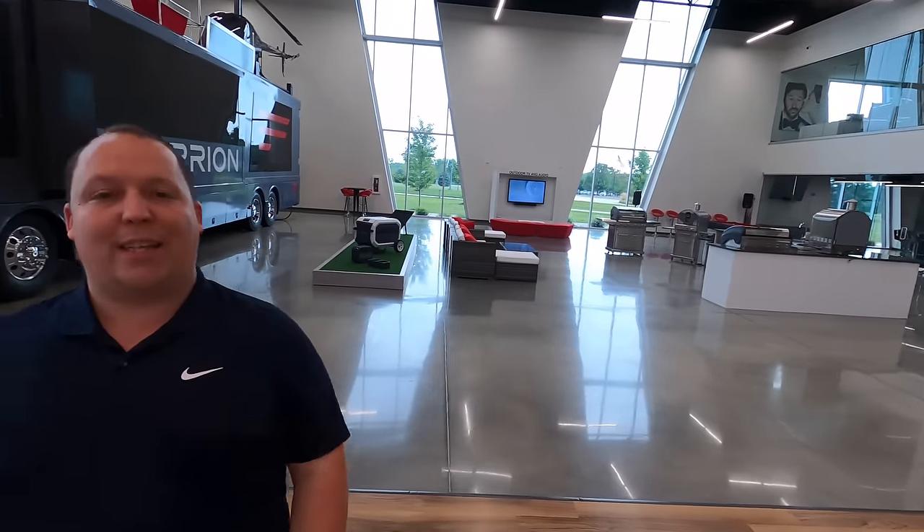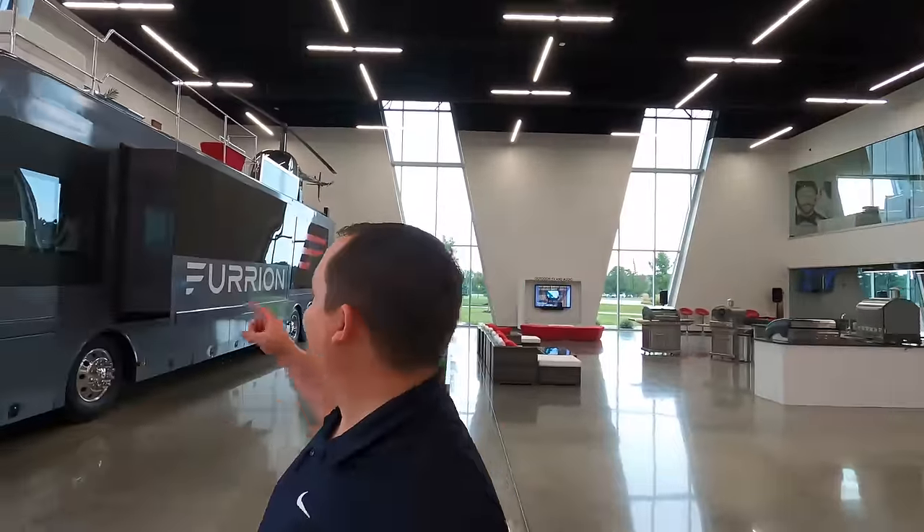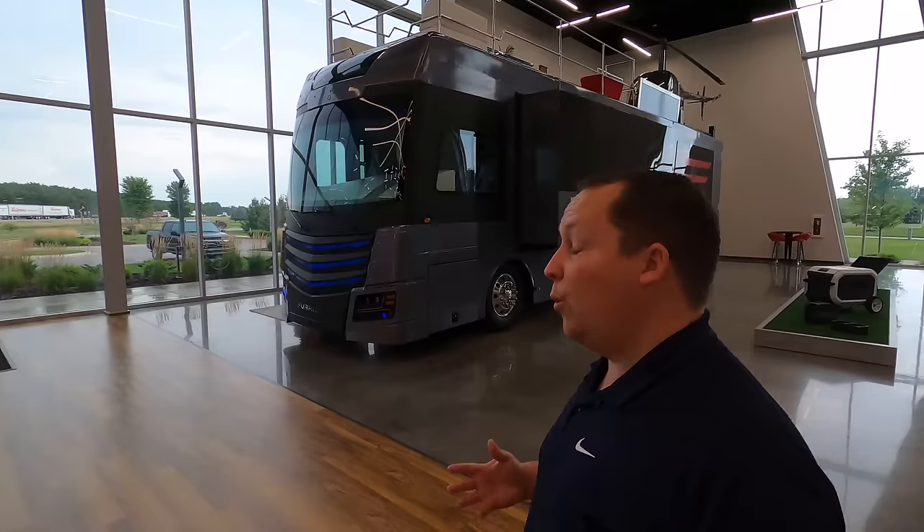Before I begin, I'd like to say hi to Will — he's my cameraman for this week. Andrea did not want to come to Indiana with us. How excited are you taking a look at this? Really excited — it's the coolest motorhome I've ever seen. And what's really exciting is we will be going up on the roof to check out that helicopter pad. So let's begin.